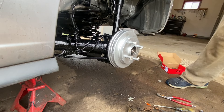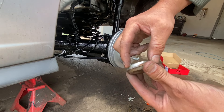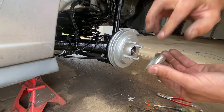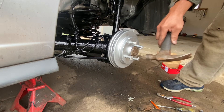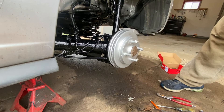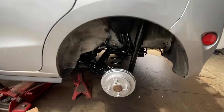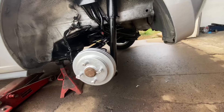Now grab your little cover. I like to put grease on it so you can get it out easy — no issues.